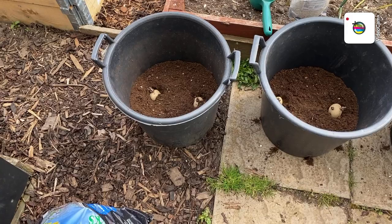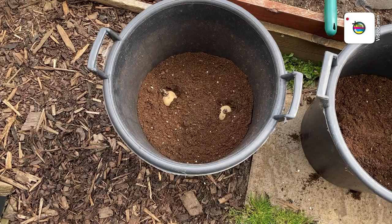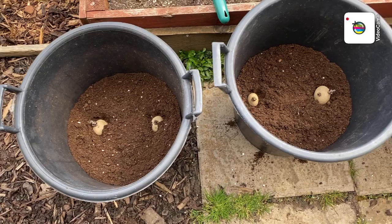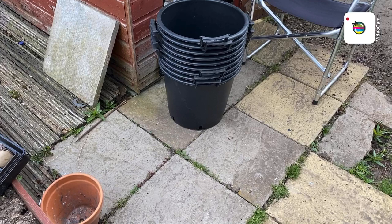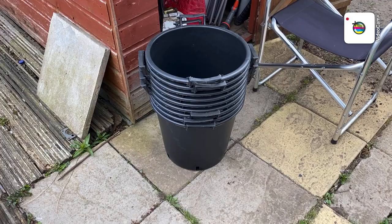Those three pots are done with the potato fertilizer - two good handfuls and two potatoes in each. I've also just received another 10 buckets, with 10 more on the way from Oakland Gardens. Thank you Oakland Gardens and Tony O'Neill - three quid a piece, dirt cheap.